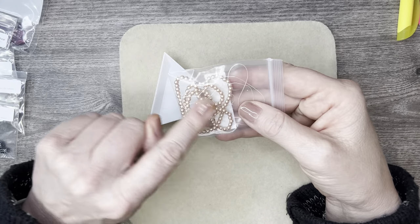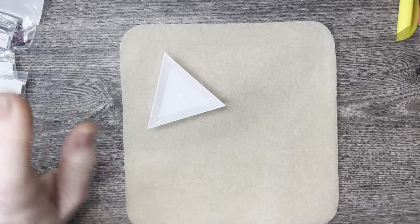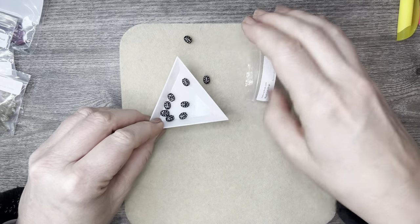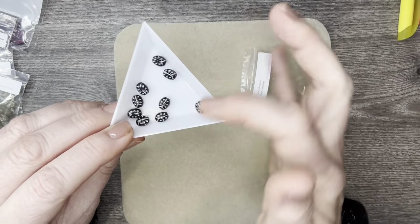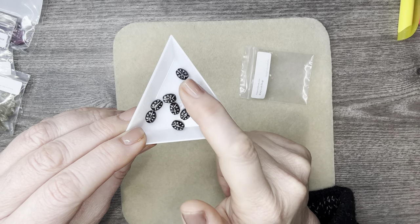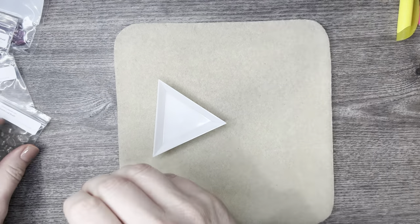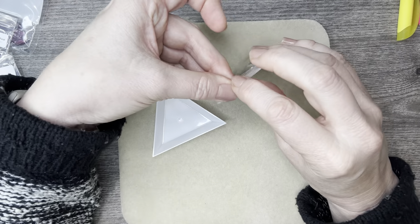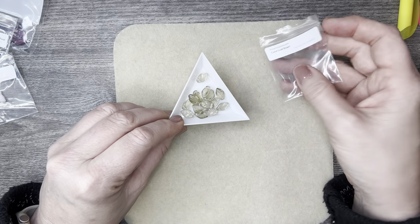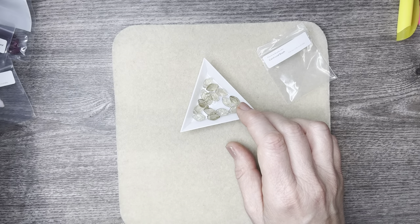I just absolutely love those and they go so well with that black. Next, we have some Czech glass ladybug beads — they are so, so cute, I just absolutely love them, can't wait to use those. Then we have some leaf drops — I love the leaf drops. We've had them in a box or two. They are Czech glass, just good premium high quality.